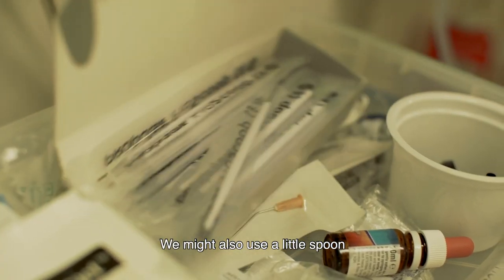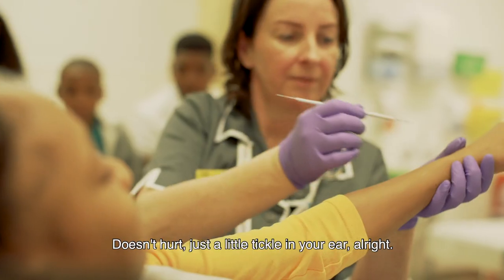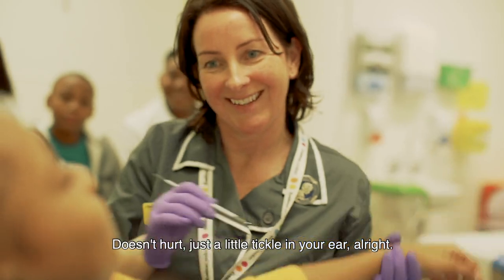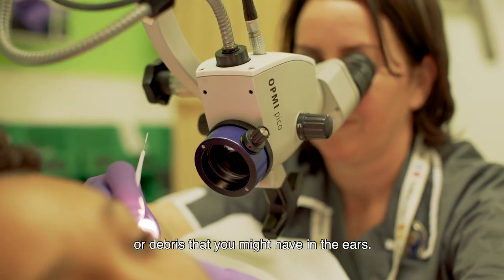We might also use a little spoon that was made specially for the ears. It doesn't hurt, just a little tickle in your ear. This just tickles out a little bit of wax or debris that you might have in the ears.